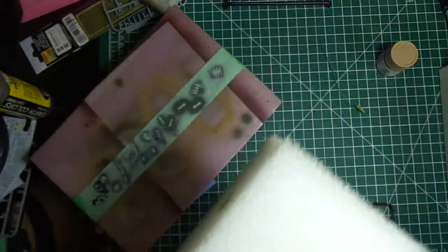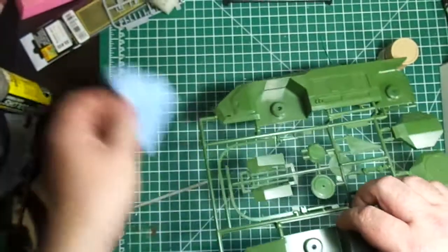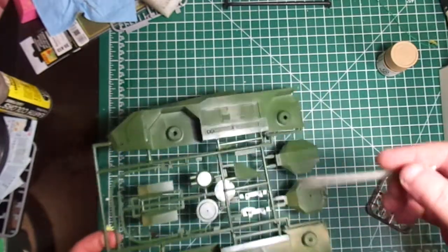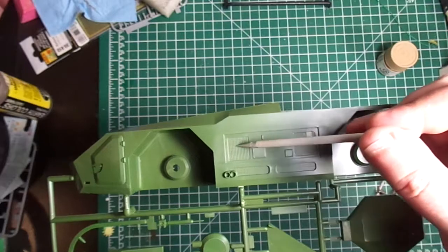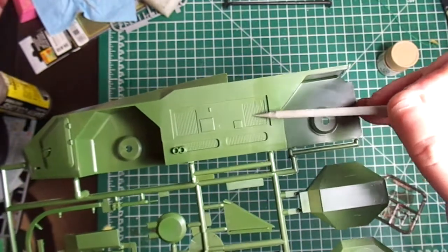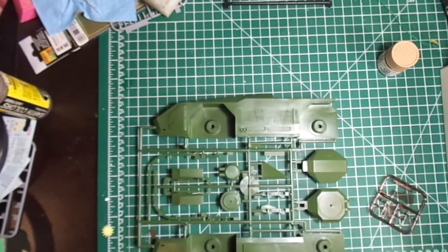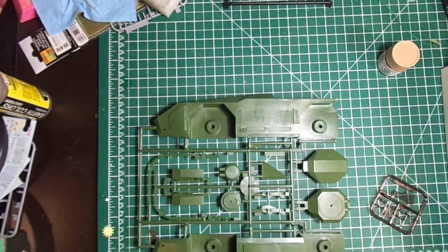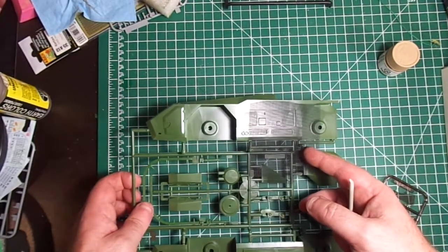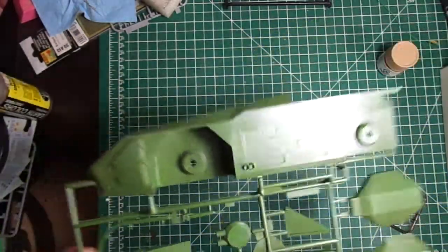There's no extra flash — they all seem cleanly molded. On the sprues there are the grills that people have cut out and replaced. I may do this — cut these out and replace them. I think it's probably a perfect job for all that extra Tamiya mesh I've got kicking around. Sheets and sheets of it — it's actually a finer mesh than they're showing on the model, but hopefully that'll work.